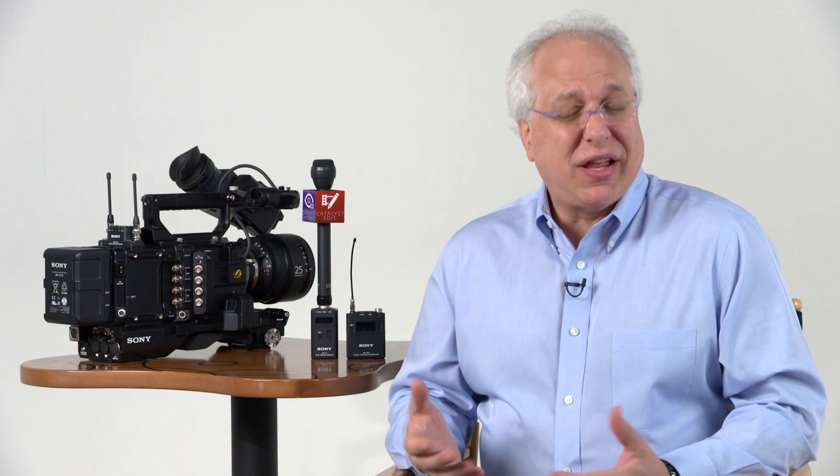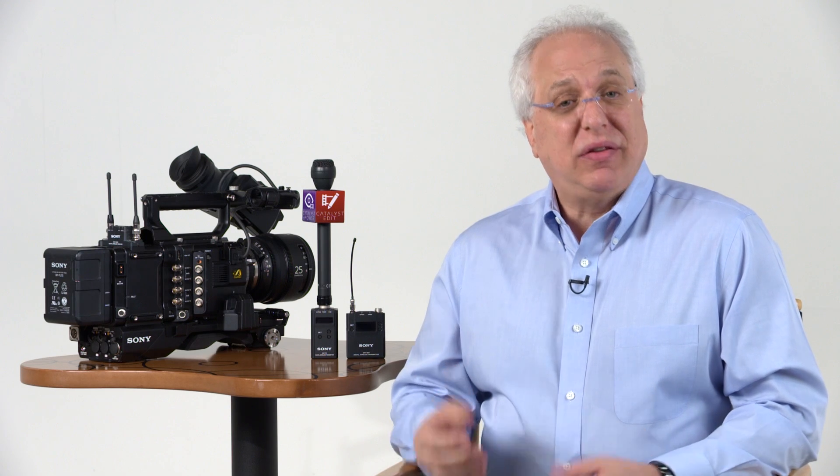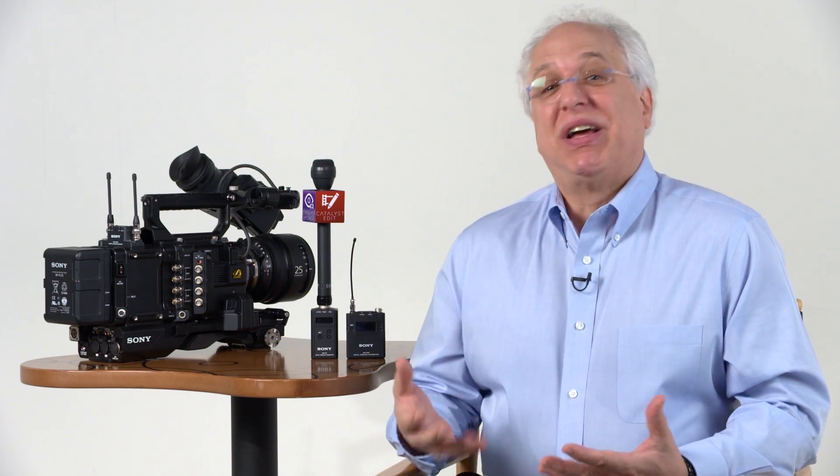Before we learn how to set things up, just a very quick review of some of the basic features and benefits of our DWX series. Most importantly, it's a wireless mic setup that uses a complete digital transmission scheme. Even though it uses the same channels as our UWPD series and can coexist in the same environment, the DWX series actually sends packetized digital data and offers unparalleled sound quality equal to 48K 24-bit — or as we like to think of it, the same as plugging in a mic with a cable.